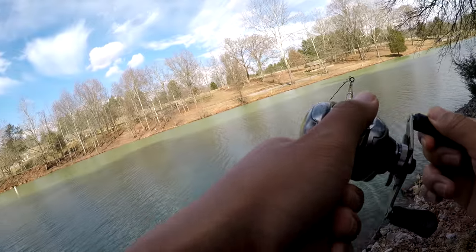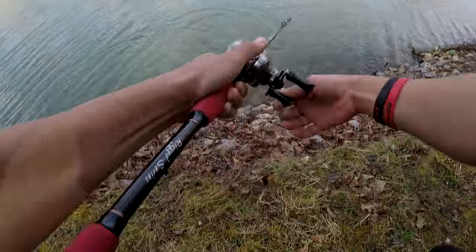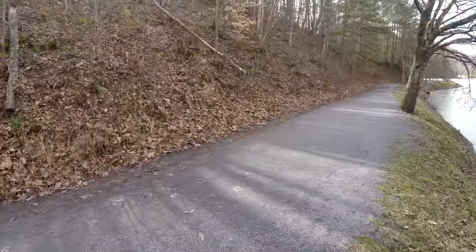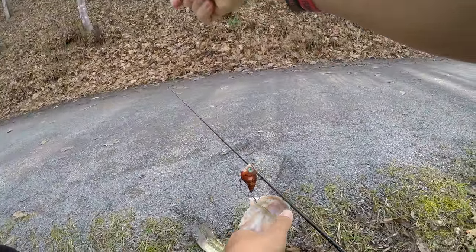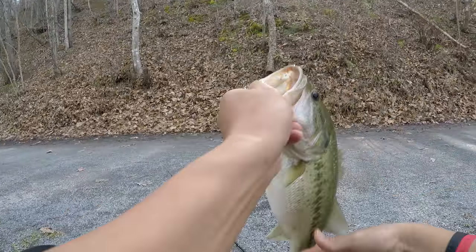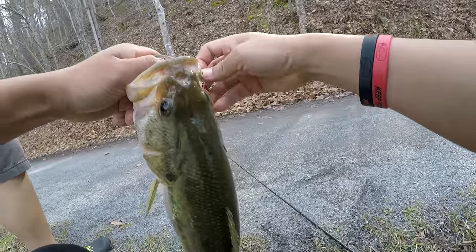Got him! I got him, dude — I got my first bass, my first bass of the year! Holy cow, first bass of the year, dude! Damn son, BNC, you ain't got nothing on me. You hear that? Bass on! He's barely hooked — look at this fish.